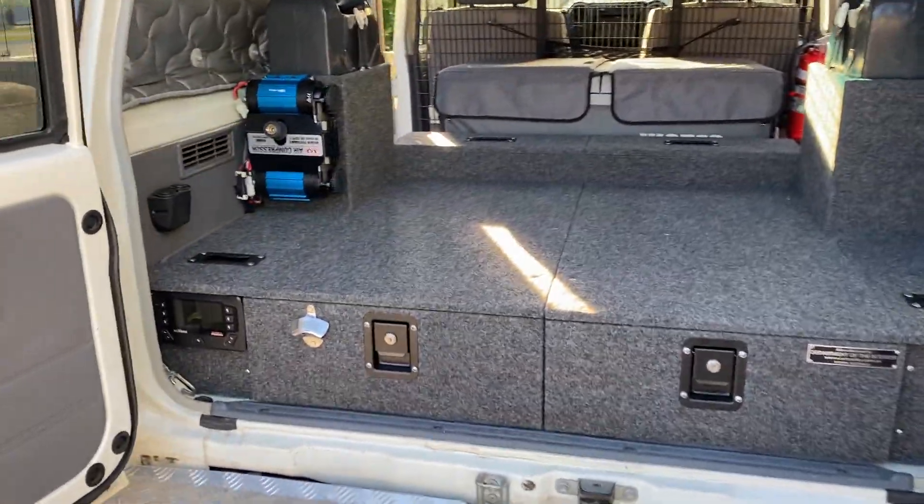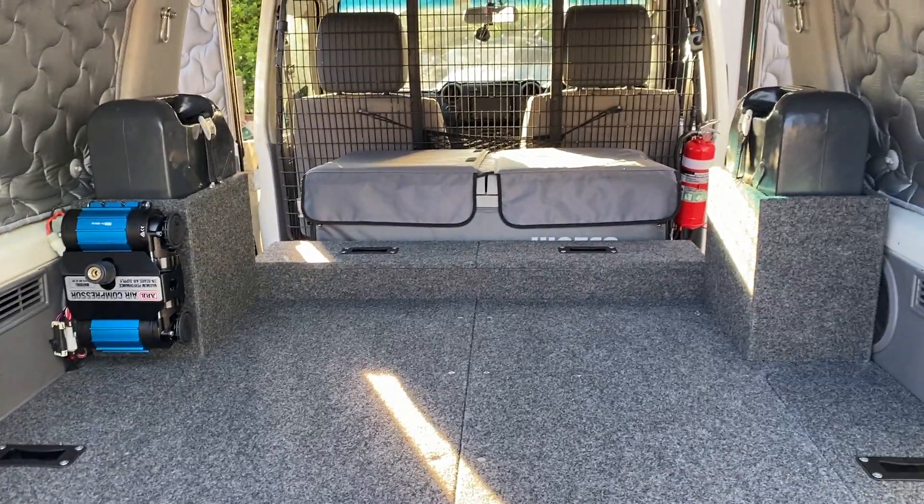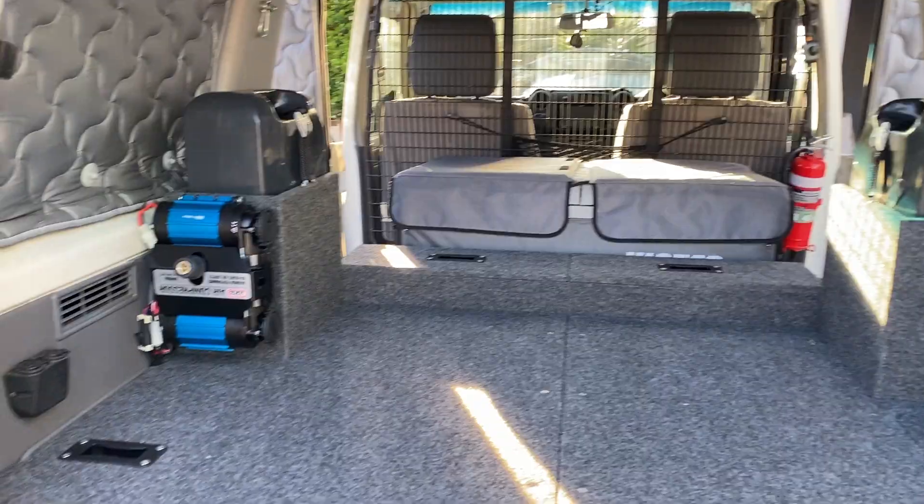Have a go at this. We've got the back of a 76 Series wagon, set up a little bit better for solo or couple travelling.